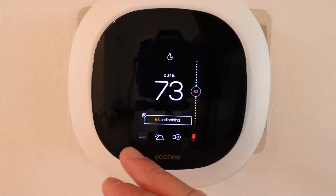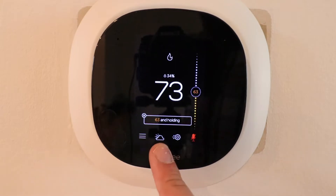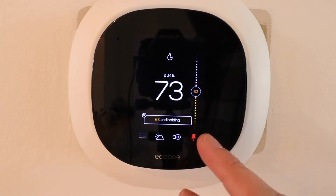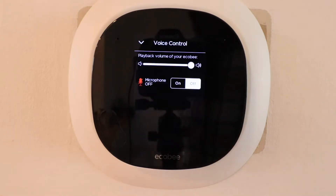Now we've got these couple of symbols down here at the bottom. This is a menu button, this is the weather button, this is a settings button, and this last one is the Alexa button, and we're going to go ahead and click on that.